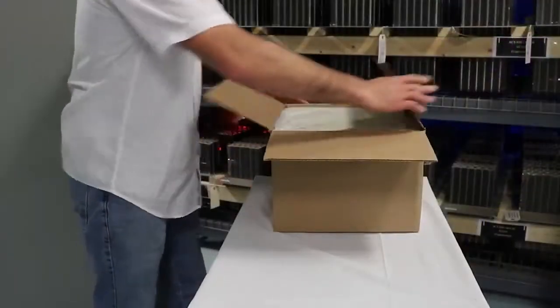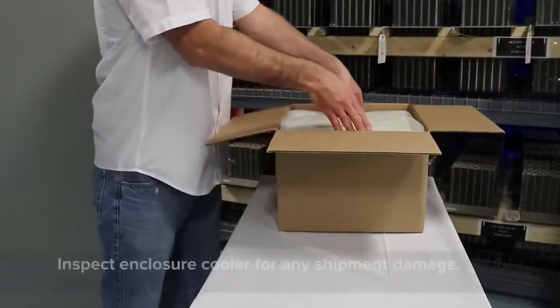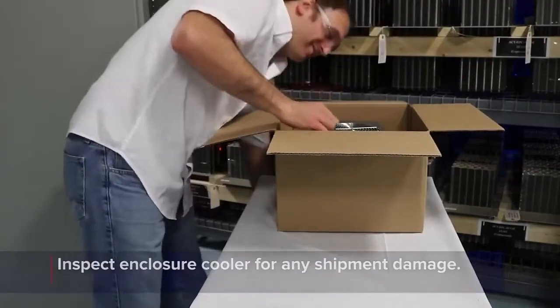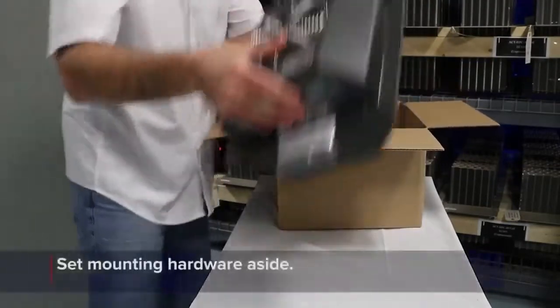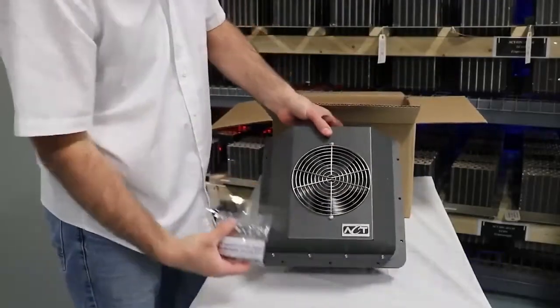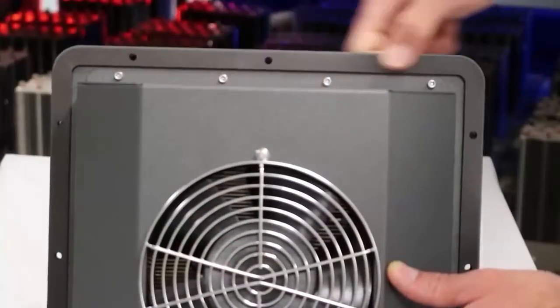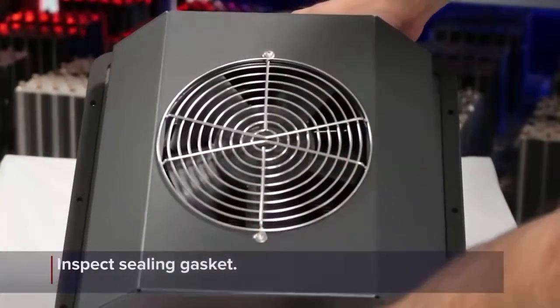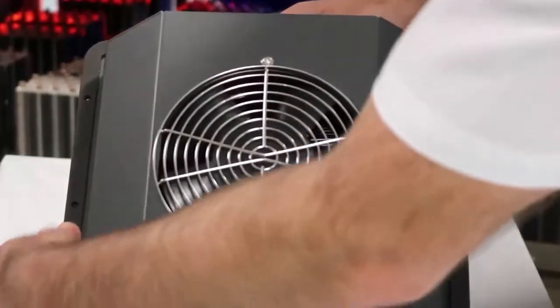After receiving the enclosure cooler, carefully unpack the box and inspect the unit for any damage that may have occurred during the shipping process. A hardware kit is included in the package with each unit. Make sure to set the hardware kit aside until you're ready to attach the unit to the enclosure. Carefully inspect the perimeter sealing gasket to make sure it is properly adhered to the center plate.